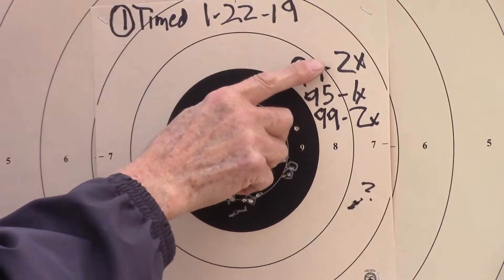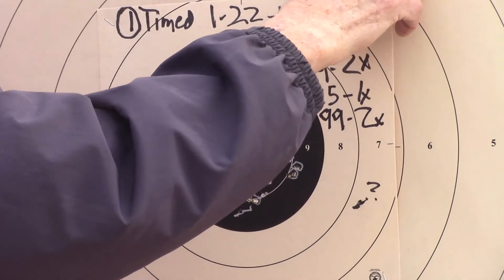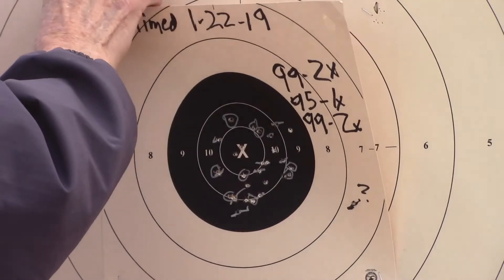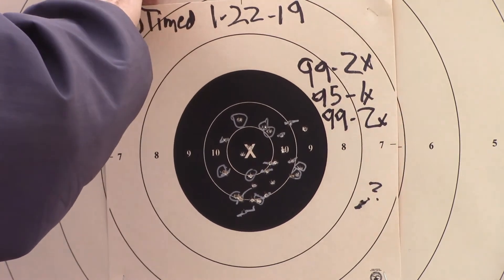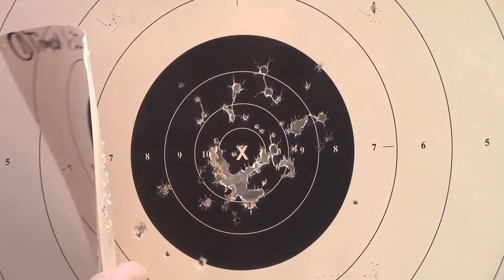Normally if I shoot this well, there'll be 4 or 5 X's. So I've still got some improvement to go. But to start out with two 99s, I can handle that. That's a good day.